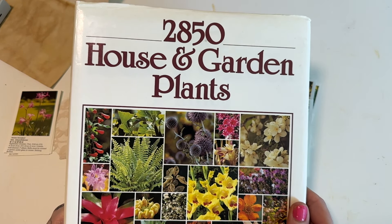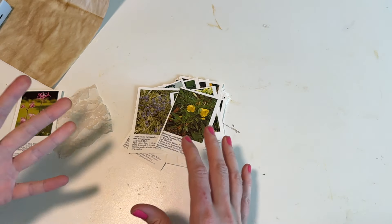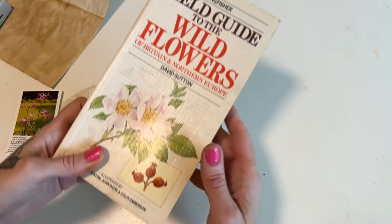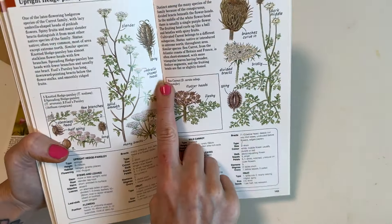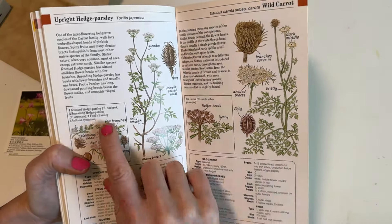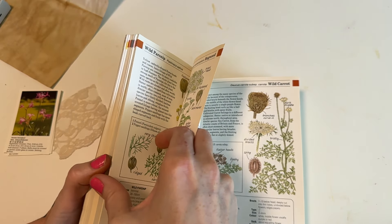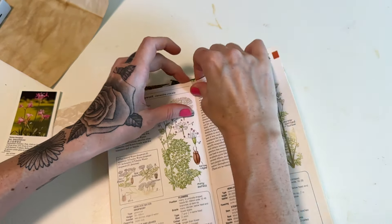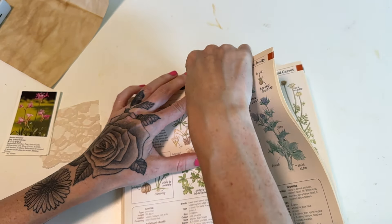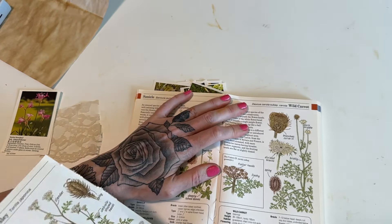But again if you don't have this exact type of book you can just cut out little squares — they don't even have to be squares. So this one also has these little sections, so even this would work perfect. Here we can even take a few out and use this up too while we're here.